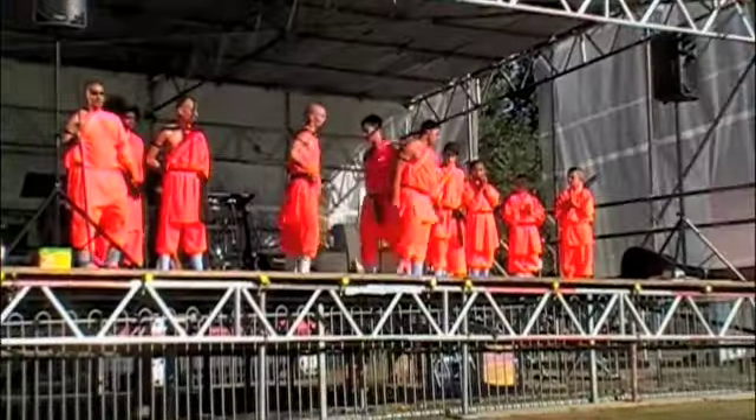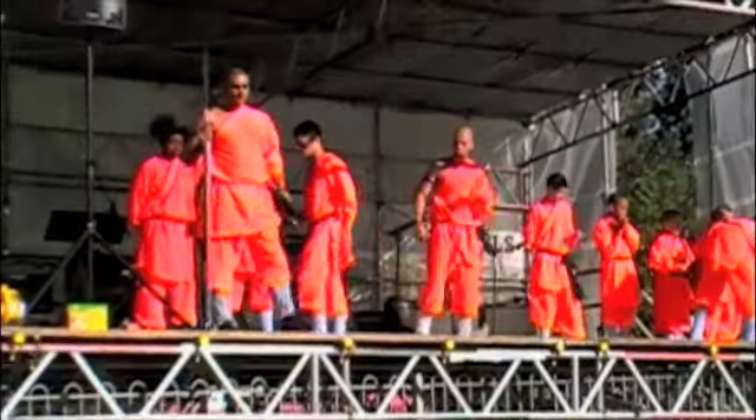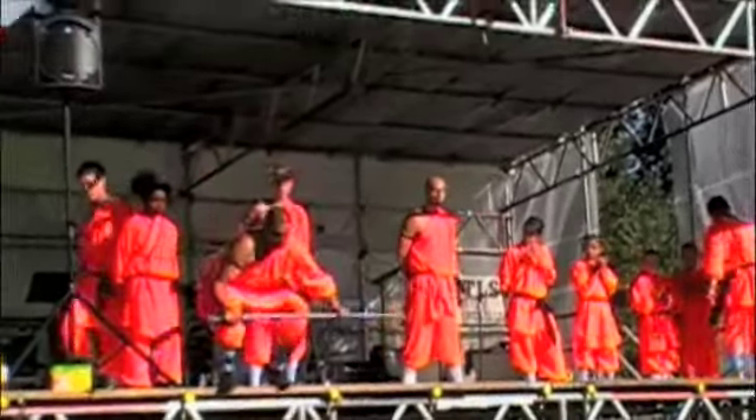And now, for the most famous of all Shaolin forms, a quick demo of the weapons.